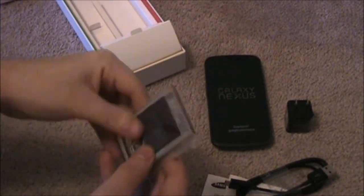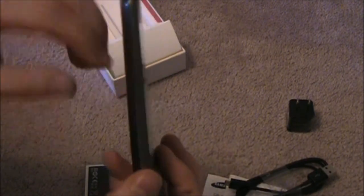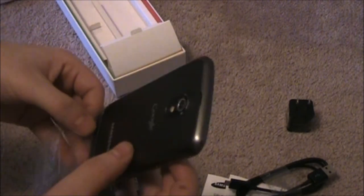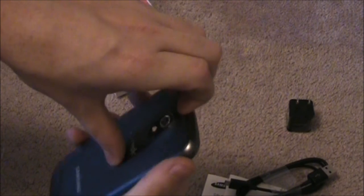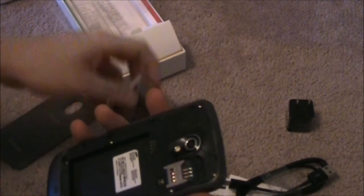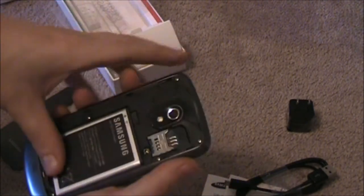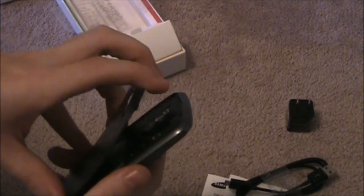We're just going to open this up here. While I do, I'll tell you about a recent discovery. In Canada we do not have Google Music yet, but thanks to some fortunate people and a little bit of tutorial — really none — I was able to hook up Google Music to my account. My Samsung Galaxy S2 that you guys have seen in almost every video I do now has Google Music running on it.